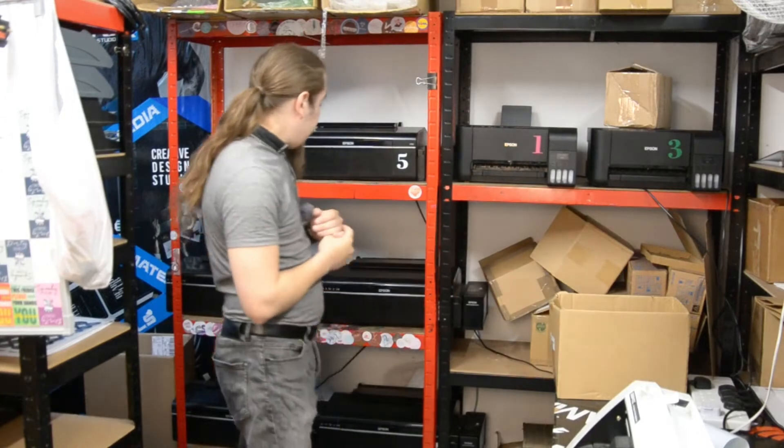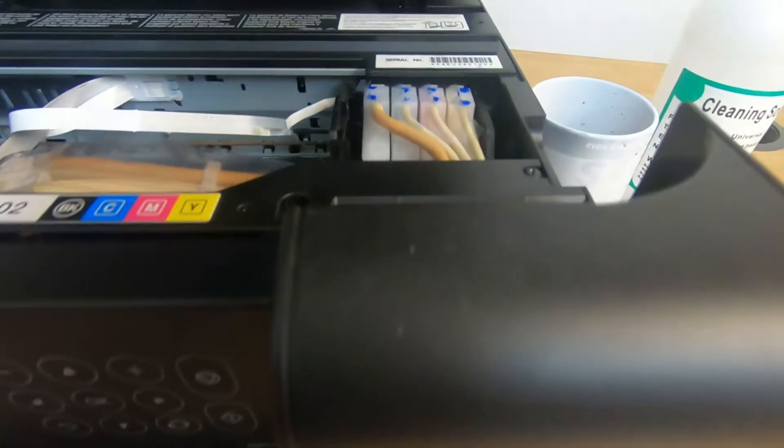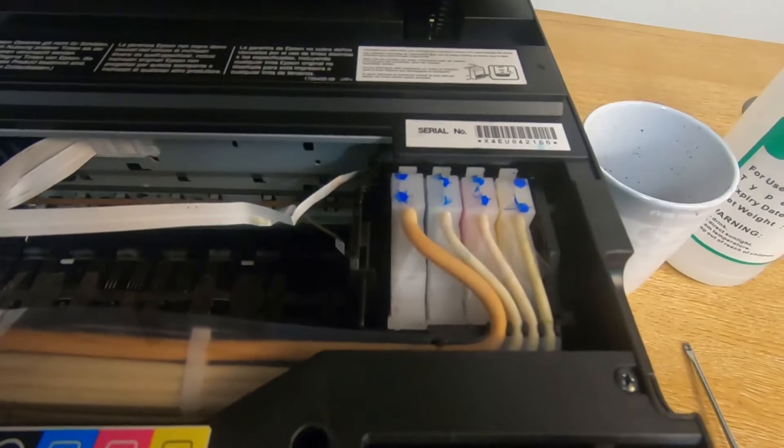Hi, and welcome to another episode. In today's episode, I'll be discussing the maintenance of inkjet printers on an example of an Epson ET3750 that had died on me, but this will be applicable to most printers if you're willing to disassemble them.